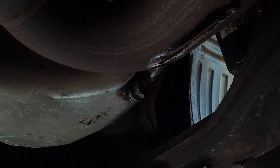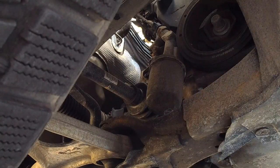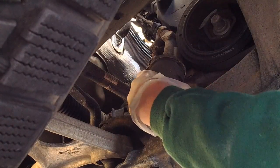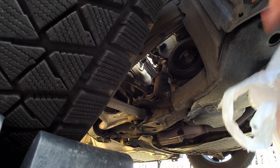Now we're moving over to the oil filter. I actually find this one really, really accessible — I don't have to contort to get to it. It's located right under the passenger side front wheel area, to the side of it, as you can see here. It's really easy to get to, and as long as you haven't over-tightened it when you put it on, you can pretty much get it off by hand.